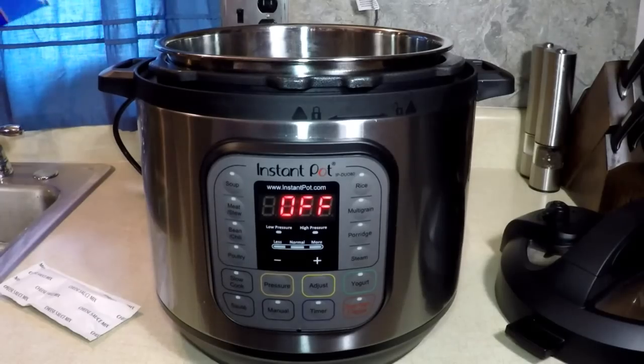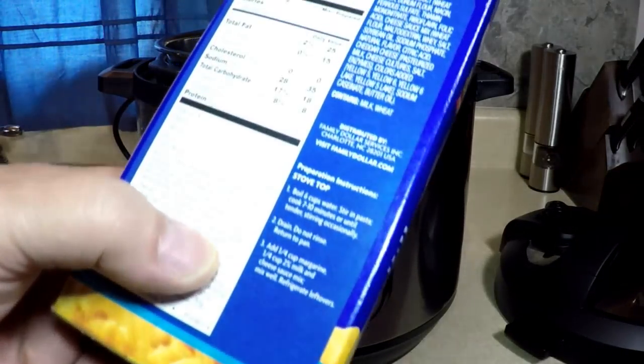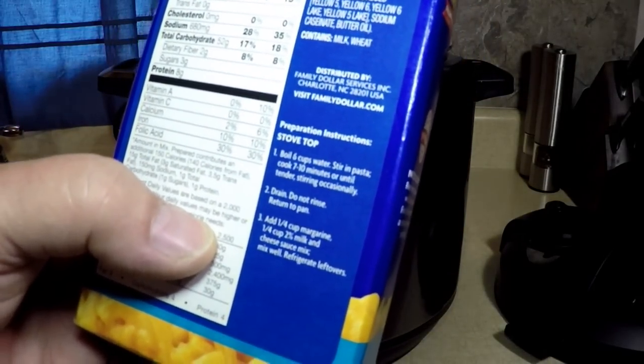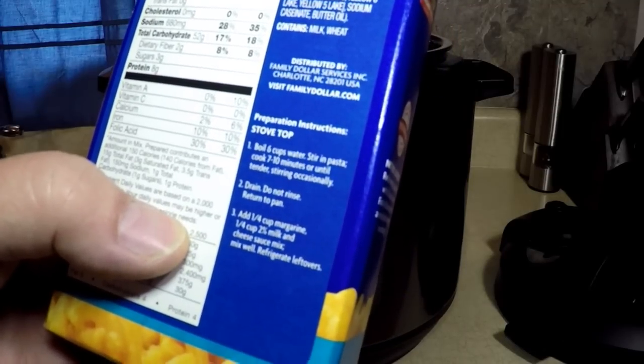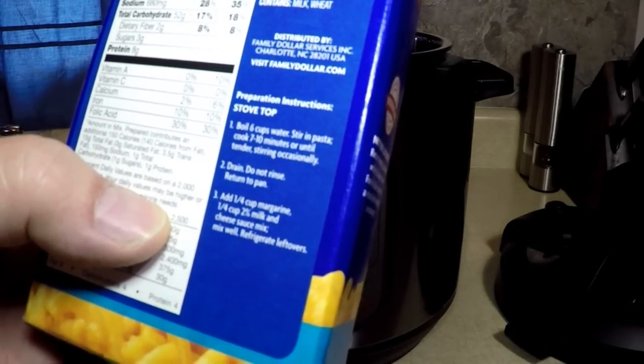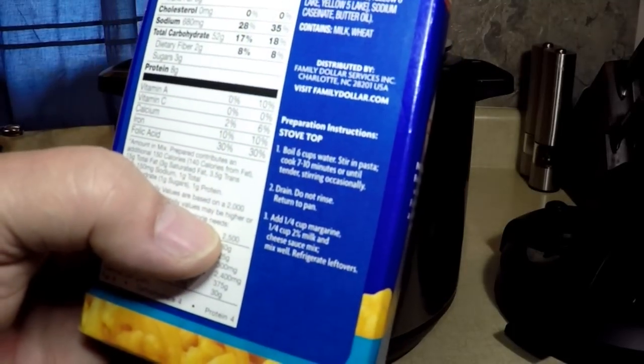Look at these directions. It says boil 6 cups of water, stir in pasta, cook 7 to 10 minutes or until tender. Do not rinse. Drain. Do not rinse. Okay, so I'm going to do that.